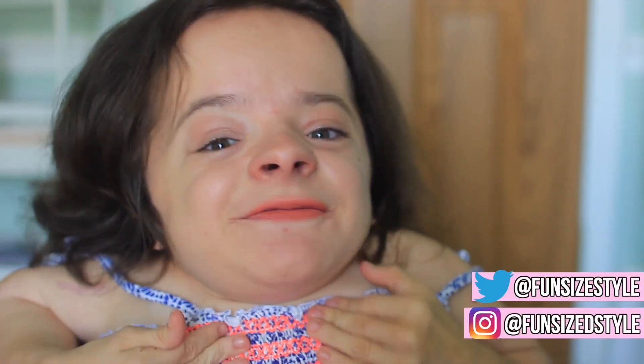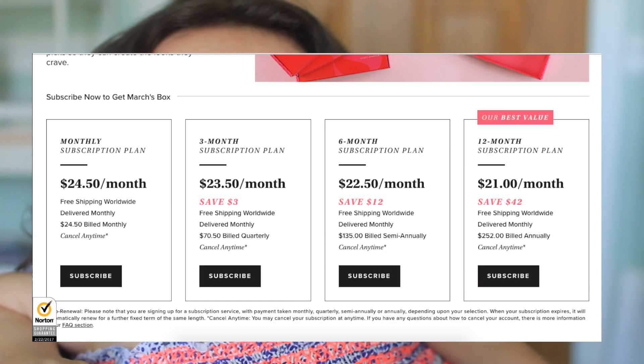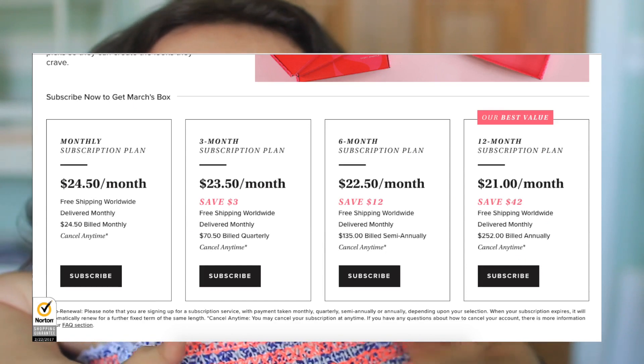Hey guys and welcome back to my channel, or welcome if you're new here. My name is Makayla and thanks for stopping by. For today's video I'm here with another Sweet Sparkle unboxing. The Sweet Sparkle is my favorite subscription service — they have free shipping on subscription boxes worldwide and free shipping on their store for $25 or more.